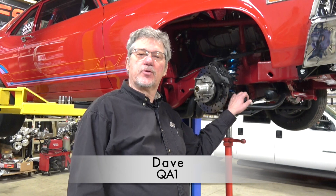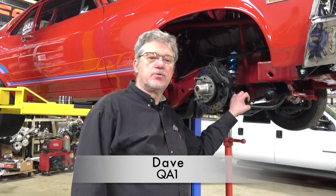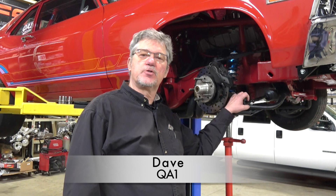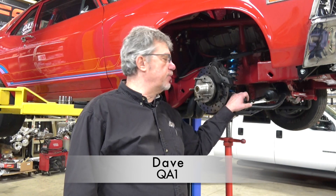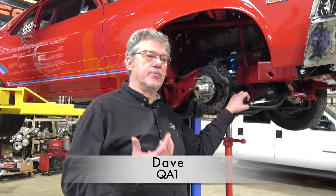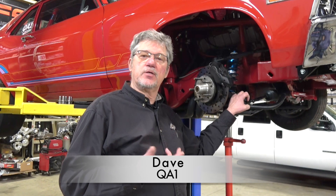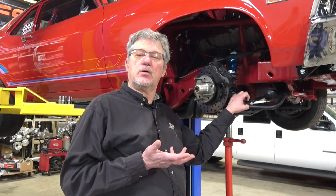Hi everybody, I'm Dave Goldie with QA1 Motorsports. Today we're going to talk about some issues this gentleman is having with his drag race Nova. Like Marshall mentioned, we have our new Mod Series shock with quick-tune technology, which enables the owner or driver to change the valve in the shock right on the car. We're going to do an install first, and then show you how to change the valve right on the car.